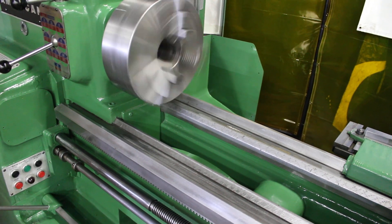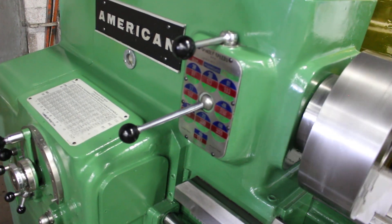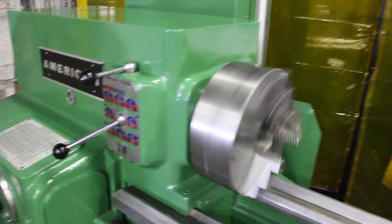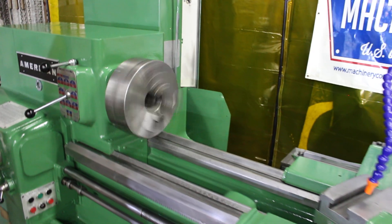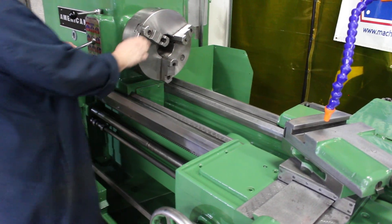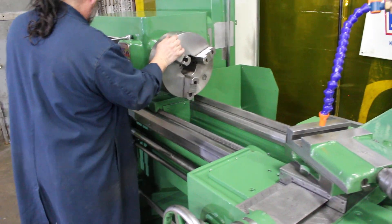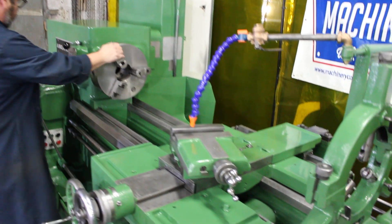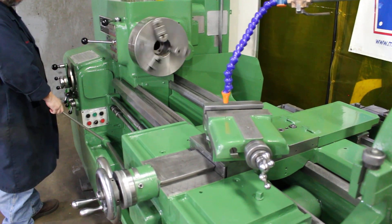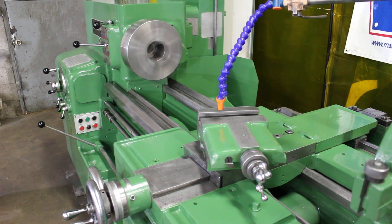What RPM is that? 256. Very straightforward feed chart, speed chart, thread chart. The brake works great. 600 RPM.